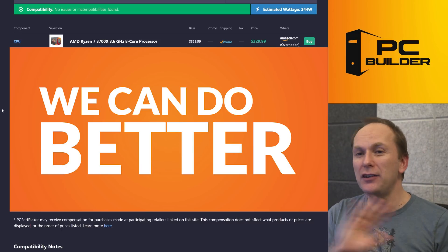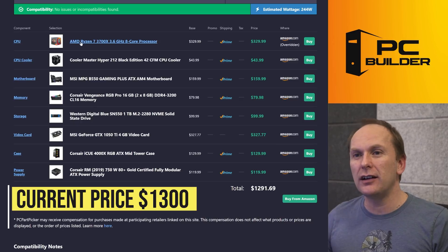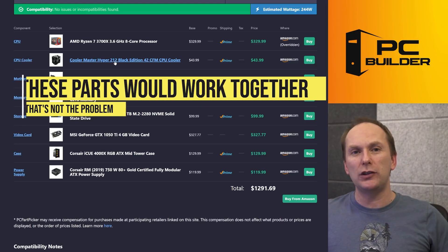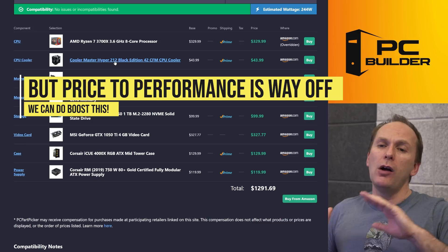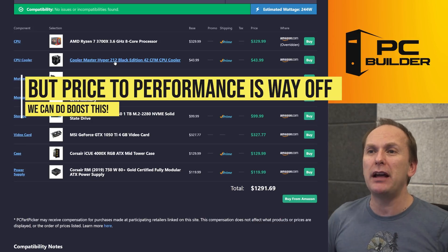However, we can do better. Your build is about $1,300. You've got a Ryzen 3700X — that's fine-ish. There's nothing wrong with what you've done here; it all works together. All the parts would function, but from a price-to-performance standpoint, we are much further off the mark than we want and we can do a lot better.